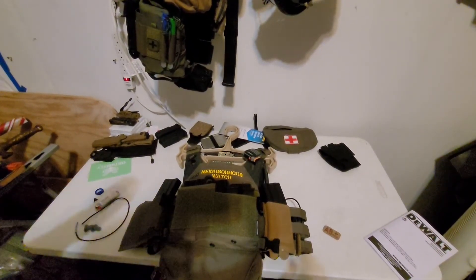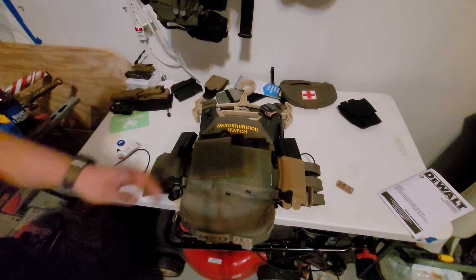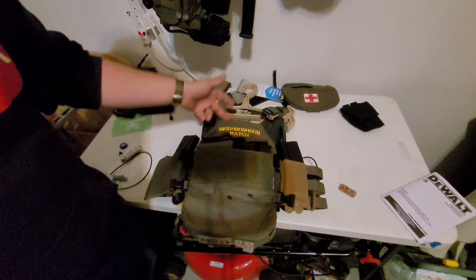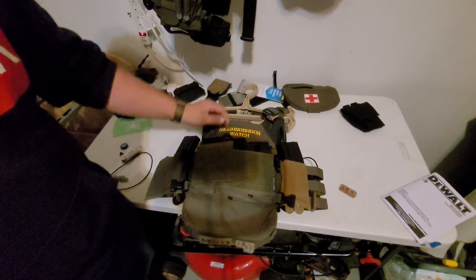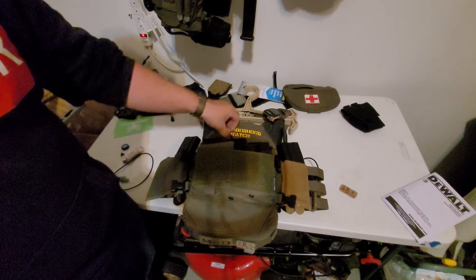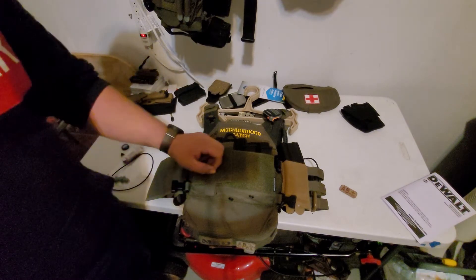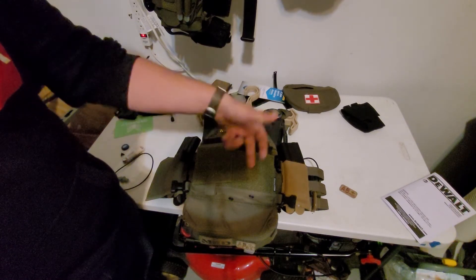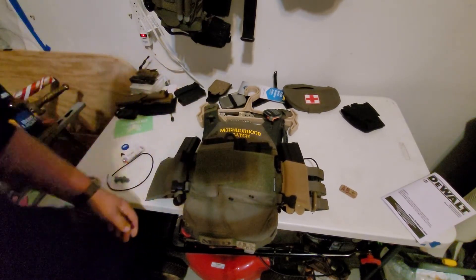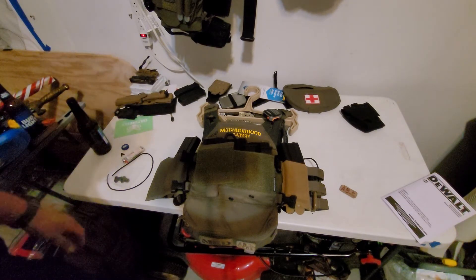Alright, we're back. The plate carrier has seen some changes. I kicked up my neighborhood watch program again. Up at the top: notepad, pen. Moving down: trauma shears. I picked up the Spiritus Systems Micro Fight with the three-mag insert, double pistol insert, and the half flap.